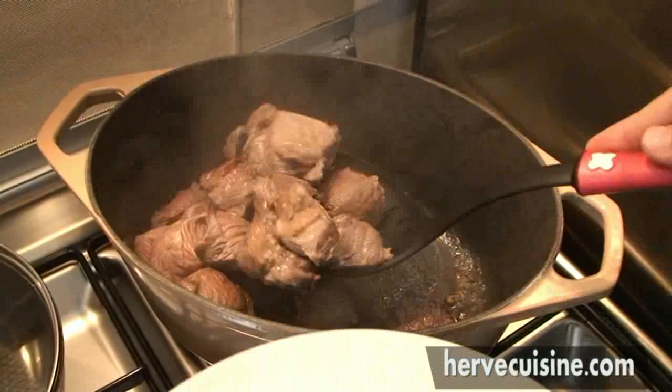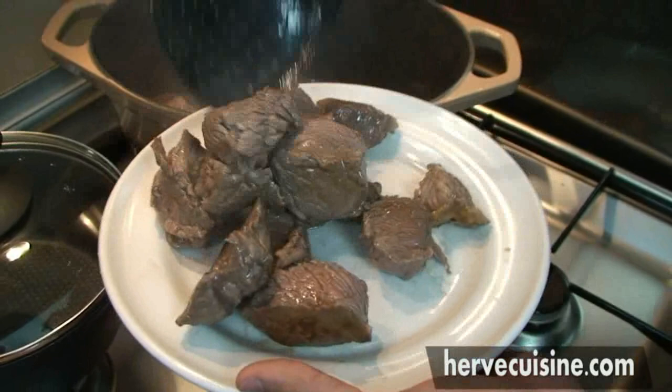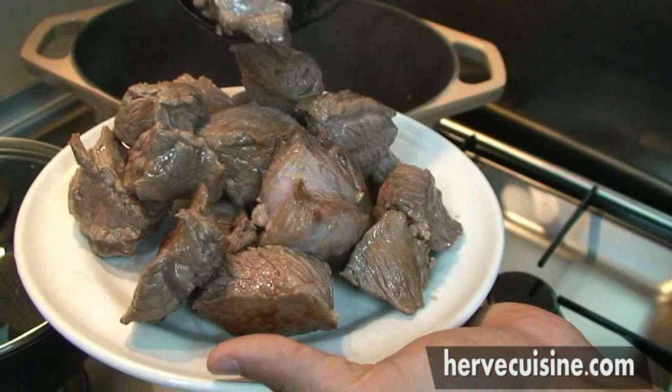You remove the meat and you are going to use the same saucepan to add the bacon. You will slice the bacon into small pieces and cook it for a few minutes, like 3 to 4 minutes, until it's browned too.